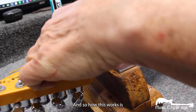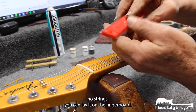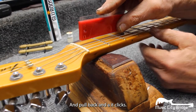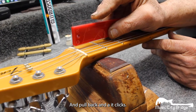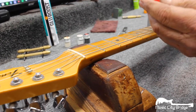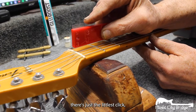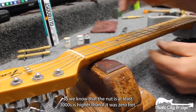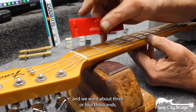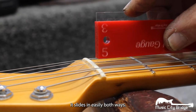So how this works is, with strings or no strings, you can lay it on the fingerboard, put the end of it in the nut, and pull back, and if it clicks, it's coming off of the nut, and the nut's higher than 0 thousandths. We go to 3 thousandths, there's just the littlest click, so we know that the nut is at least 3 thousandths higher than if it were a zero fret, and we want about 3 or 4 thousandths. And we go to 5, and it slides in easily both ways.